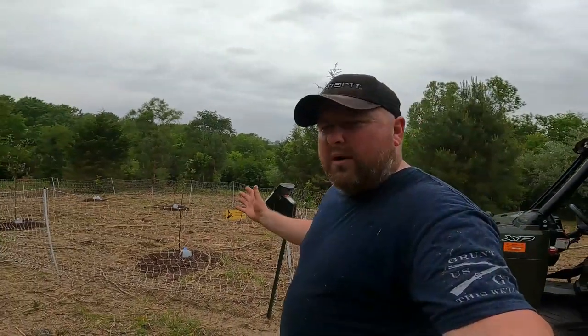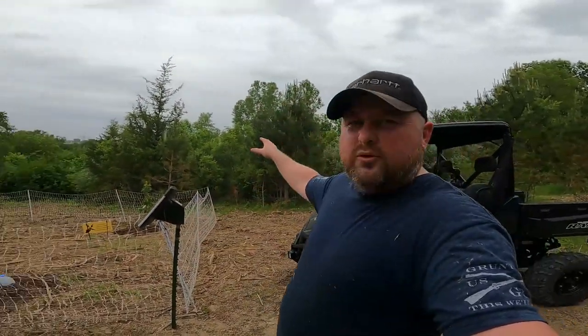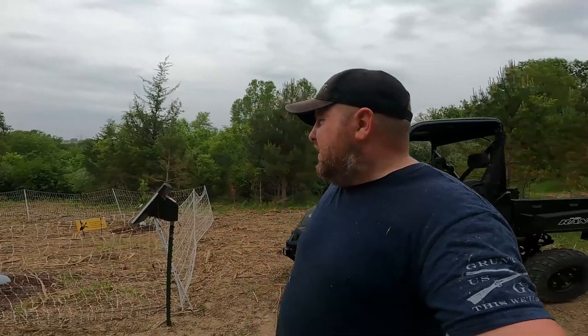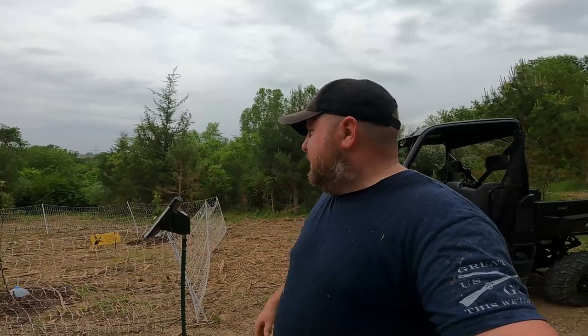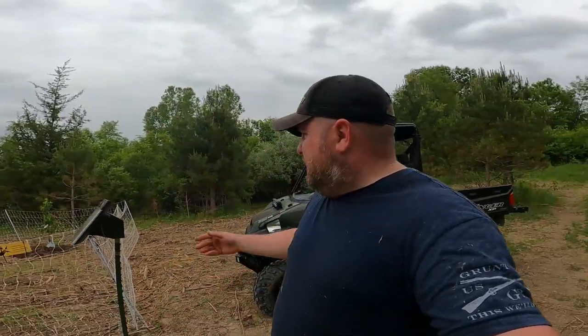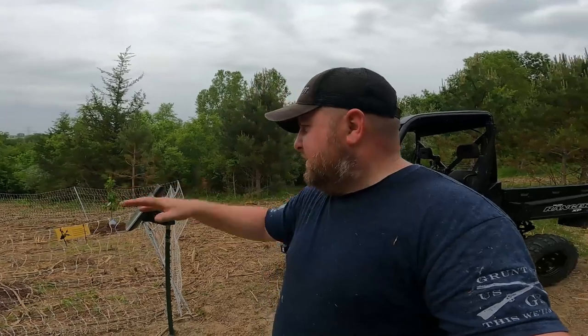We want to establish this whole acreage as an orchard and eventually put animals down here. We thought about horses but we'll run the goats back here this summer to clear some of this stuff out and keep them out of the orchard. I appreciate you guys watching — hope you'll subscribe and stick around to see this all unfold. See you on the next episode.